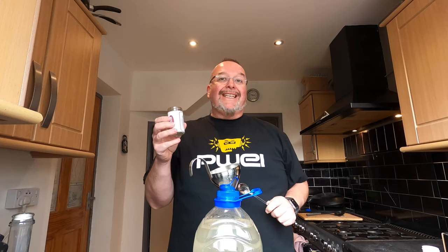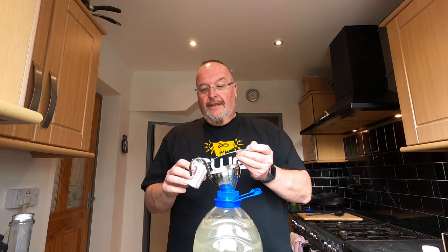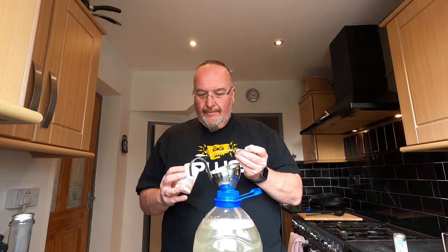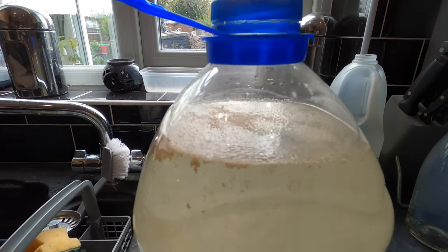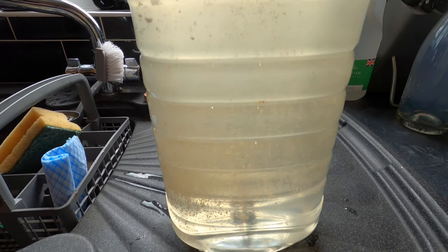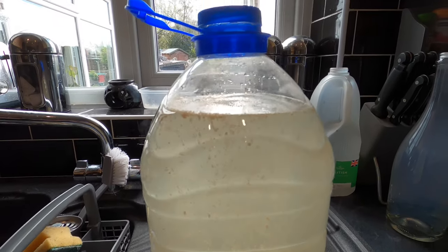I'm now going to add into my brew just over a teaspoon of Lalvin sparkling wine and champagne yeast — a nice rounded teaspoon and then about a third of a teaspoon. With that I'm going to add a teaspoon of Young's yeast nutrient. You can see in seconds that yeast gets very happy. The must is warm and very sweet — everything you need for fermentation to happen.